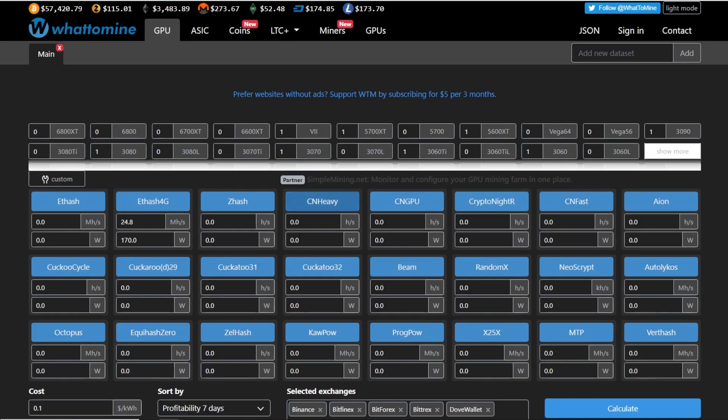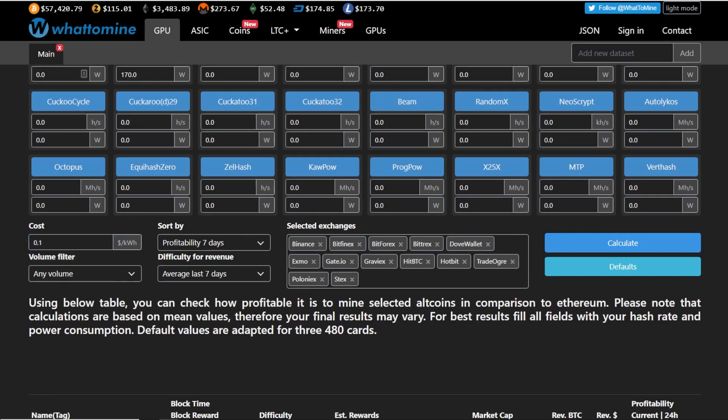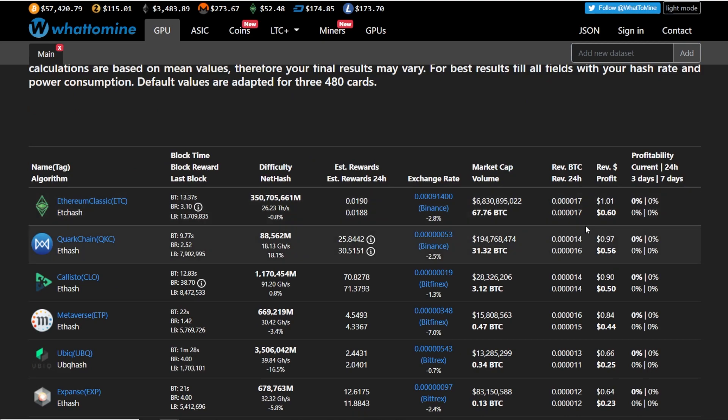We're going to look at profitability over the past seven days. Hit calculate — 10 cents per kilowatt hour as the average. You can see that this R9 380 can make about $1 a day with free electric, or about 60 cents a day if you're paying 10 cents per kilowatt hour after a 40 cent electrical cost. You're yielding about 0.0188 Ethereum Classic roughly per day. There are also other ethash algorithm coins that are not bad in terms of profitability on this card.